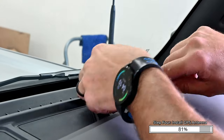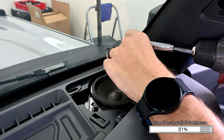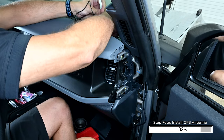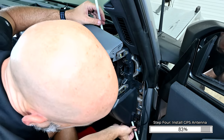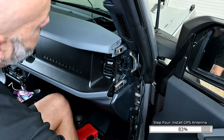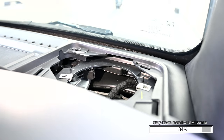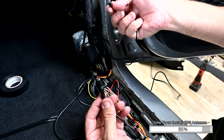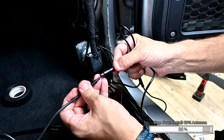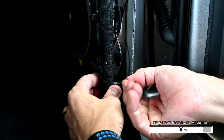Carefully pry up on the speaker grill starting at the front edge, working your way around until all clips are released. Using a 7mm socket, remove the two screws securing the speaker into the dash. Disconnect the speaker harness and set the speaker aside. Tape the end of the GPS antenna cable to a long zip tie and pass it through the speaker hole down through the dash. Remove the tape on the bottom of the GPS antenna and place it on the small metal flange under the dash. Plug the GPS antenna cable into the 3.5mm jack on the mirror harness. Align the arrows on the camera extension cable and connect them until they click into place. Secure any excess wiring to the factory wiring location using zip ties.